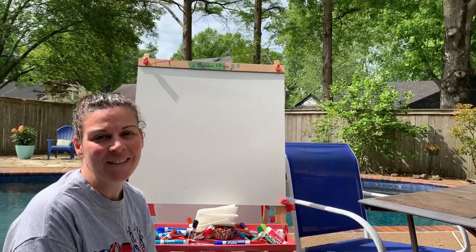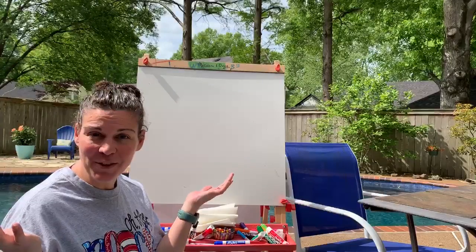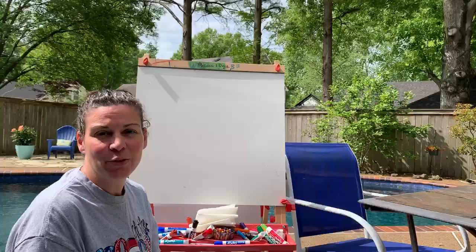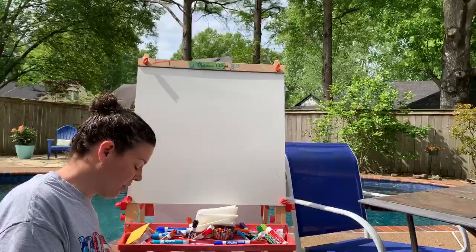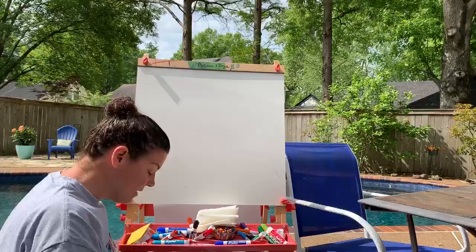Good morning, my little hope artists. I am pretending I'm at the beach today, so I am outside drawing. And what better way to pretend that I'm at the beach but to draw some things you might see at the beach. So the first thing I'm going to draw today with you — I hope you have your pencil and your paper — is a fish.